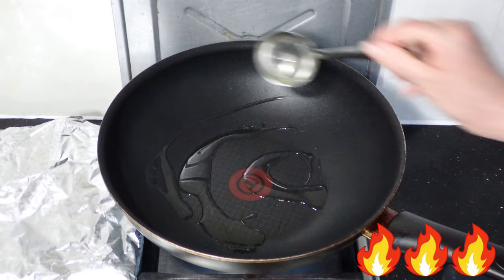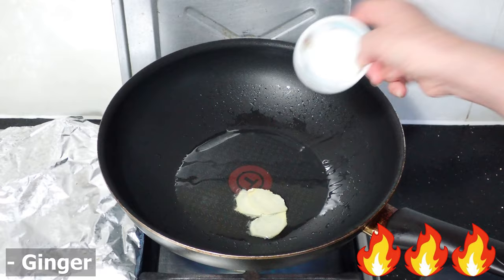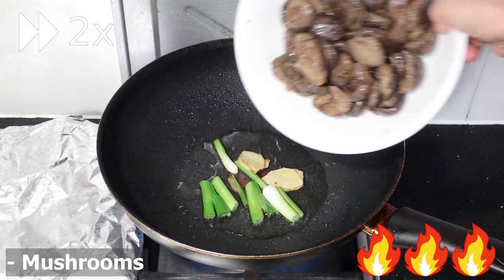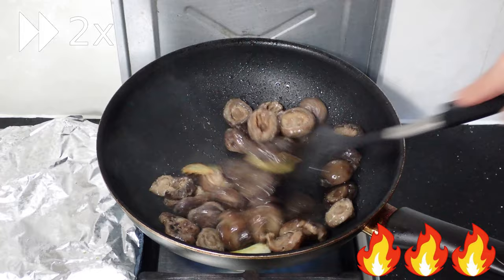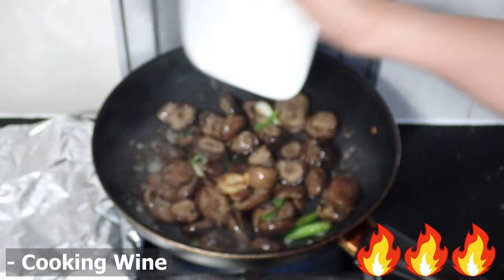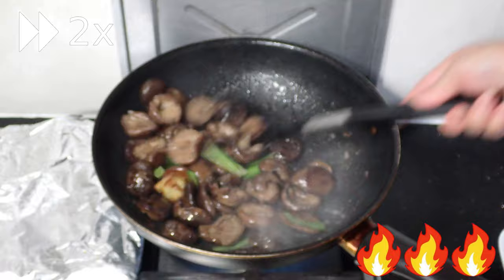At your stove, turn the heat on high and add in some oil. When the oil gets nice and hot, add in the ginger and spring onion. Cook the ginger until golden, then add in the mushrooms and continue cooking until you start smelling those great aromatics.